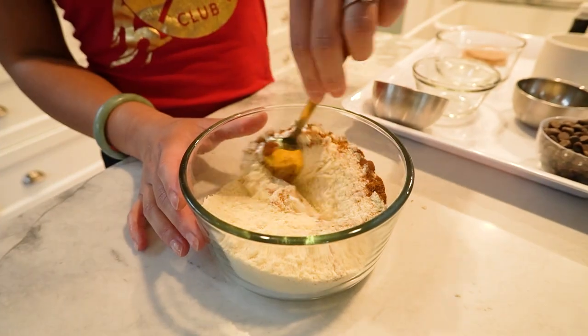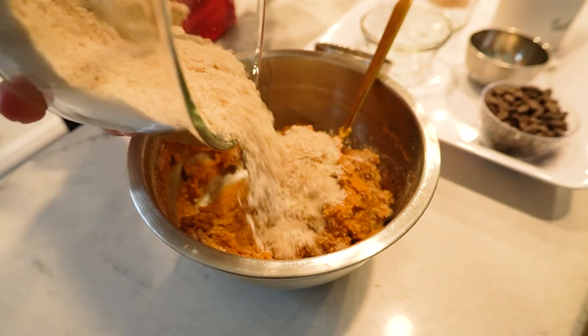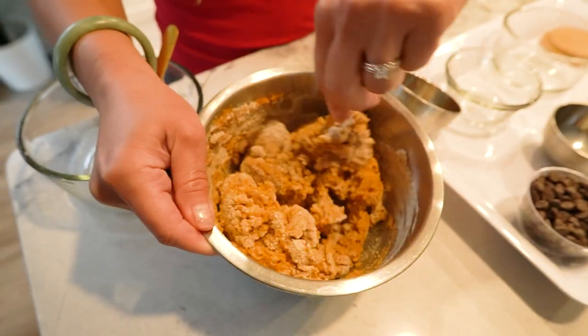Gradually add the dry mixture to the wet mixture, stirring until a thick cookie dough forms. If the dough is too sticky, you can add a little bit more almond flour.